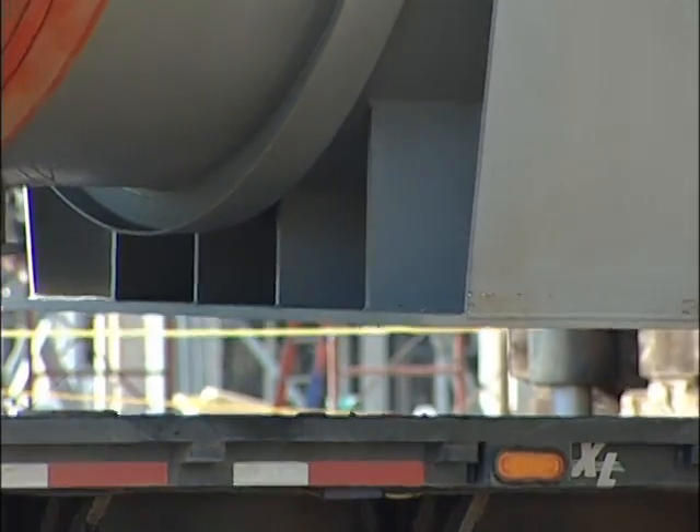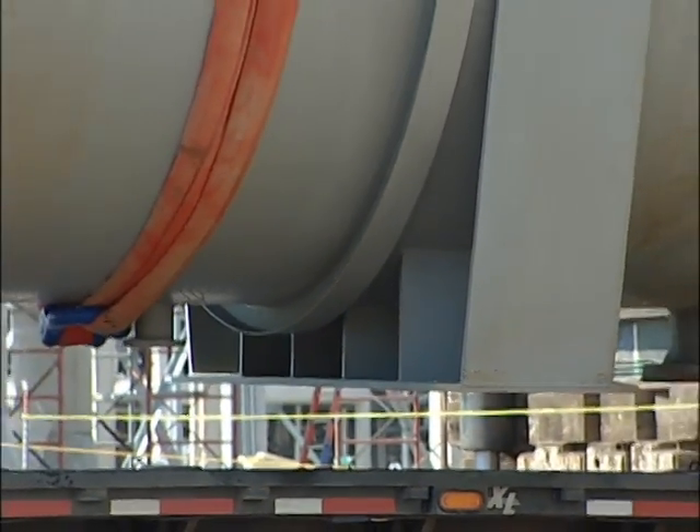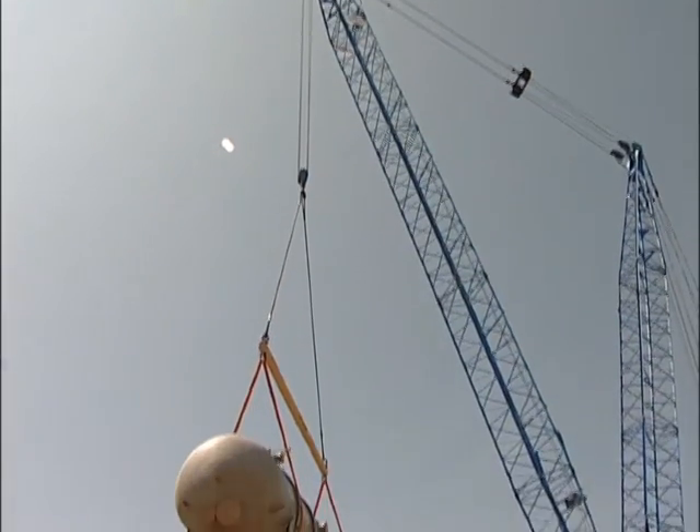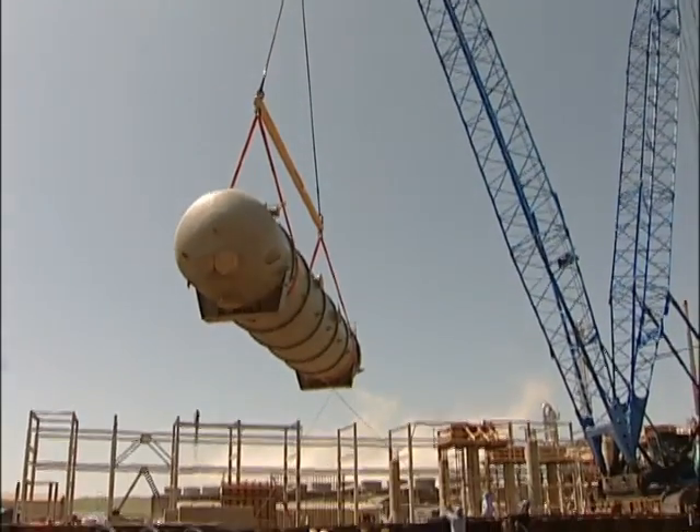The extractor vessel is being lifted with nylon straps. The vessel is 70 feet long and weighs 130,000 pounds. They're actually not the largest vessels, though — there's one larger vessel in the project that's about 100 feet long and also about 13 feet in diameter.